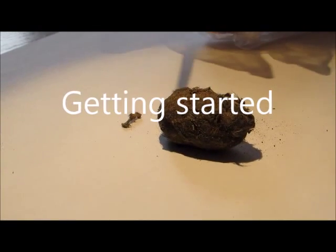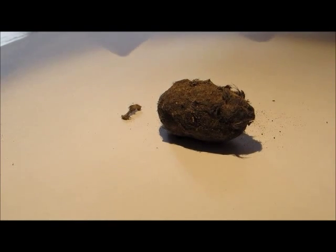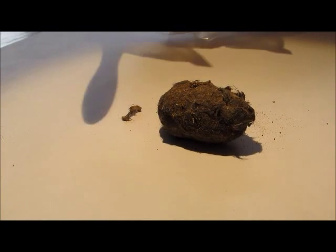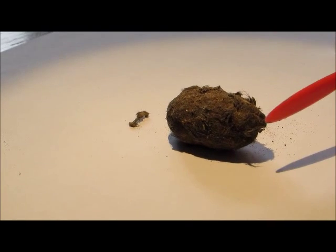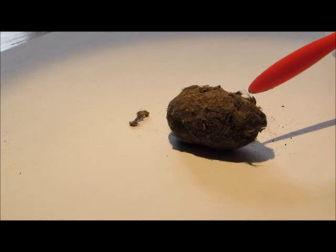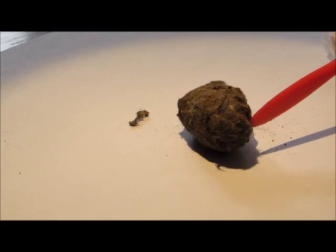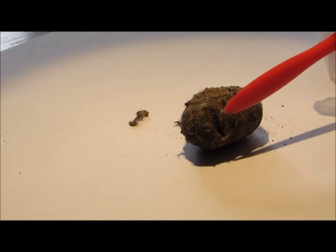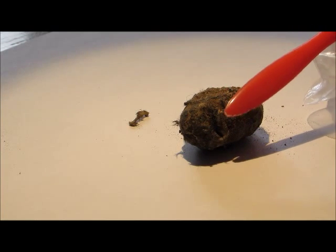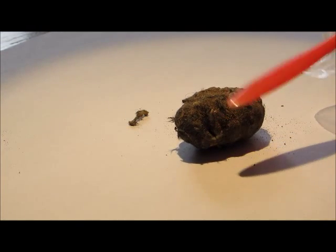I've put a little bit of extra light on this — you can see the shadow — just to see if you can make out some different things in it. You can see here that there's all sorts of different feathers poking out of it, and also some bones. The bones are what I'm going to be looking for. You should be able to see one poking out just where my stick is here, and that's the first one I'm going to be dissecting.